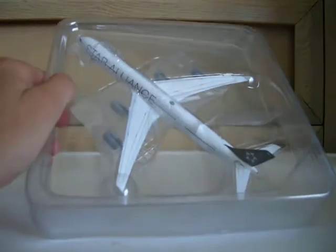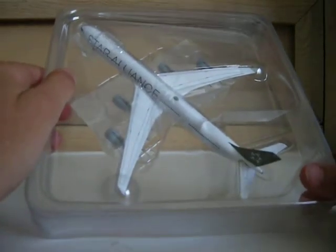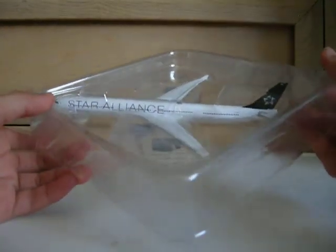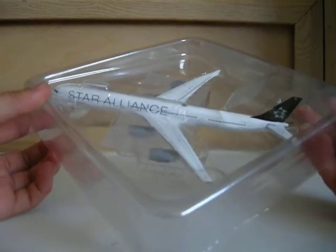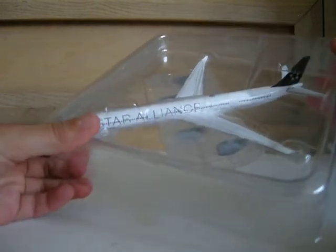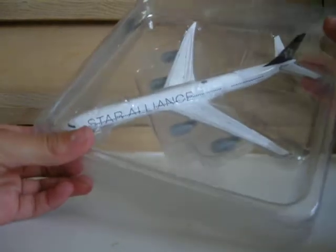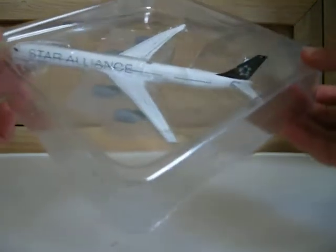Wow, wow — this is actually my first A340-600 Phoenix model. I have another A340-600, that's a China Eastern A340-600, but wow, this is just an amazing model, guys. Just looking at it, I can tell it's going to be super awesome — it's going to look so good at my airport. This is just amazing.